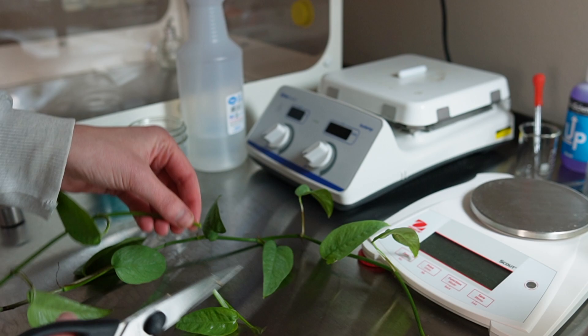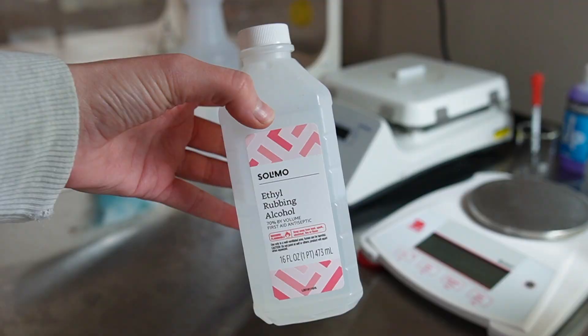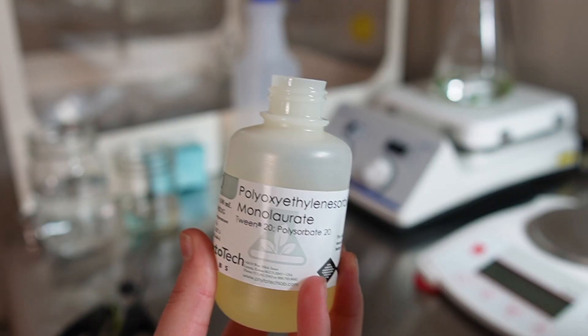For my explants I'm using nodal sections and also some shoot tips. I'm planning to use four explants per jar since I have such a big plant. I first clean the explants by placing them in water with a drop of Tween 20 and agitating for about 10 minutes to remove that surface layer of dirt. After that I place the explants in 70% ethanol for one minute, followed by a 2% bleach solution for 25 minutes.